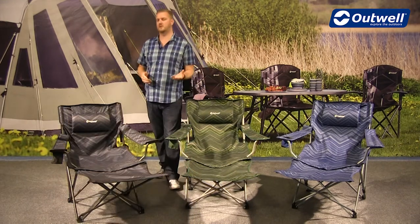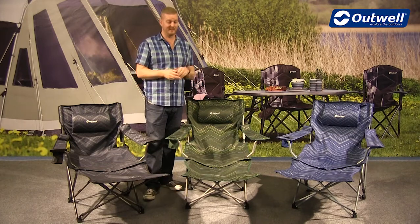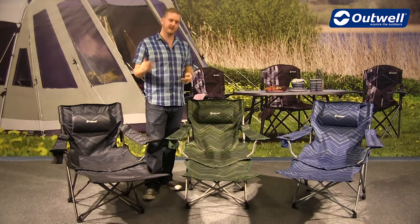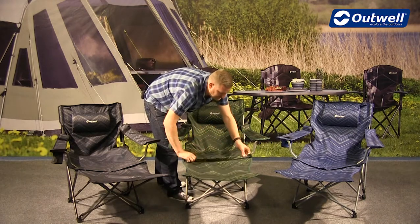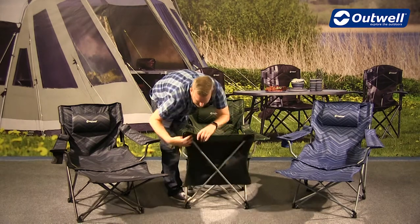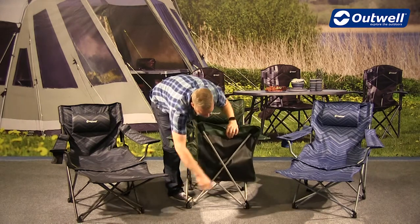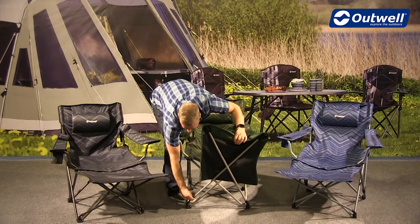One of the standout features of these chairs is the removable foot rest at the bottom. It comes with the chair but can be removed. There's a zip just underneath the material — you simply take that off, and then the legs pop out on one side and unscrew on the other, so you can completely remove it if you want to use it just as a chair.